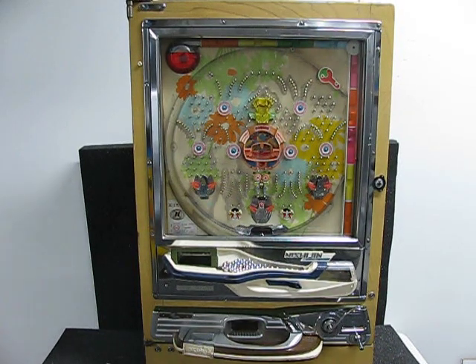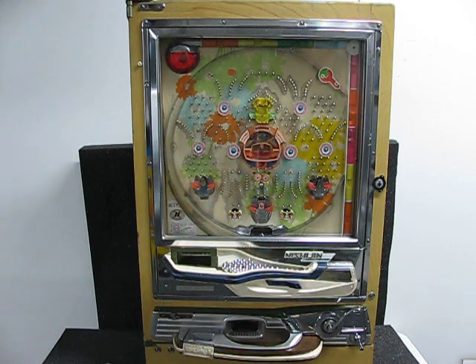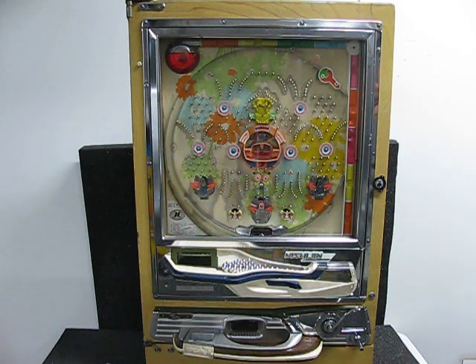Welcome back to Pentech! I just finished doing repairs and a minor shop-out on this Nishijin Sofia Pachinko machine, and this video is for the client to show them that the machine is functioning 100% after the work that was done.